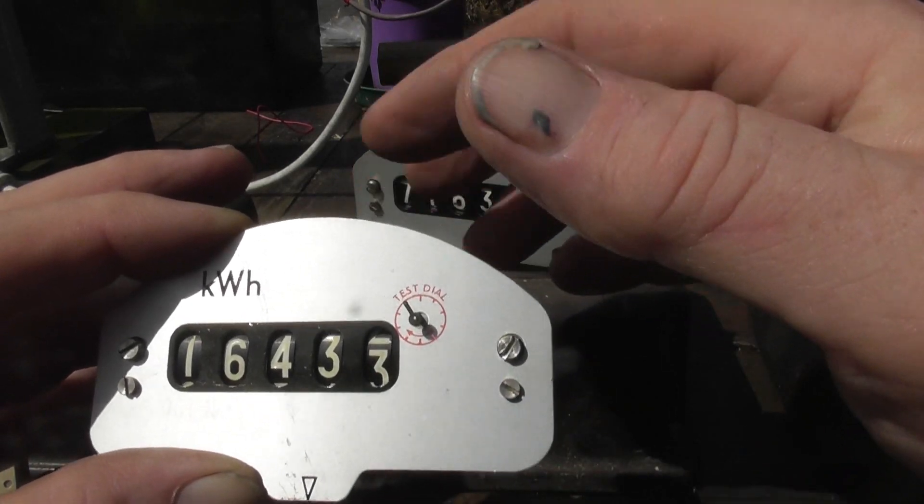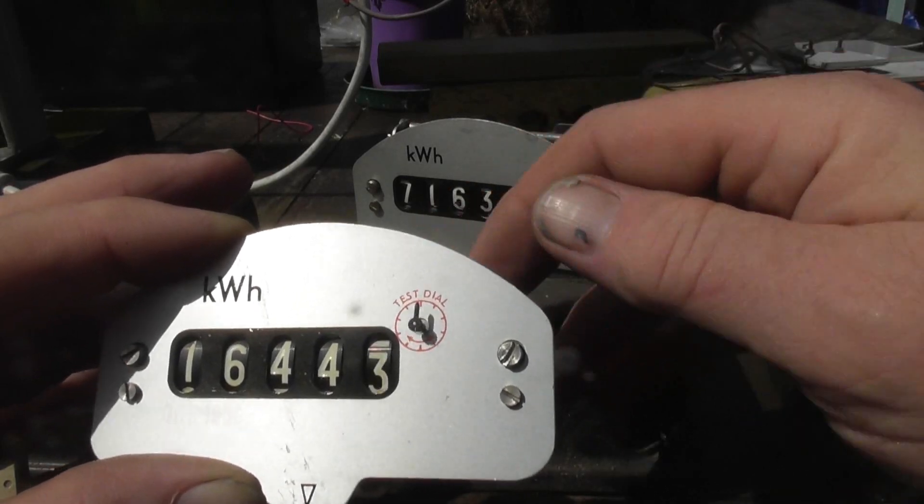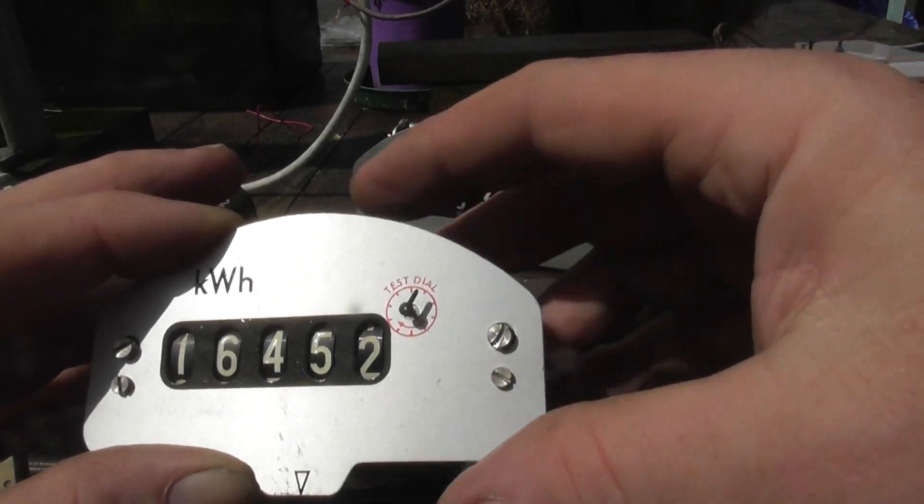I've probably got about 30 to 40 of these dials — spares for meters when they ended up in the scrap bin. Very accurate meters.